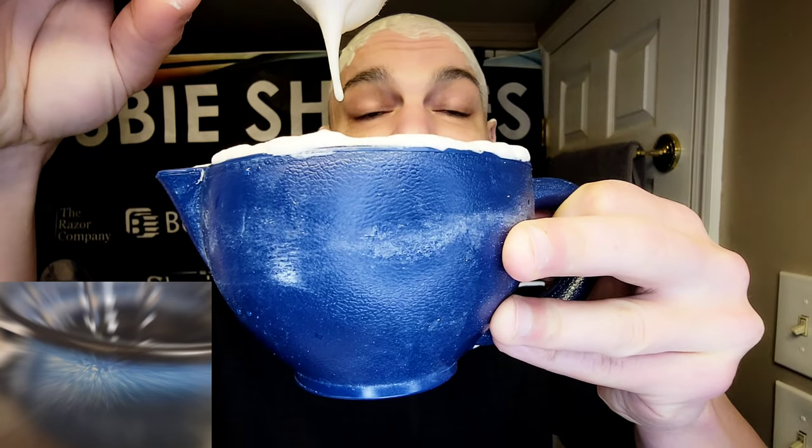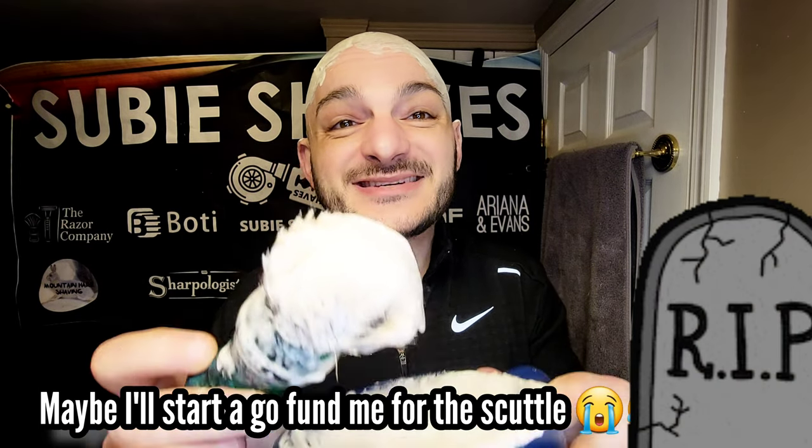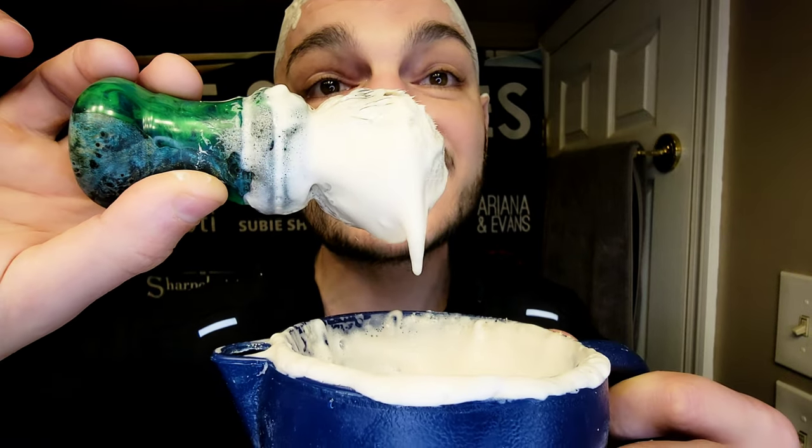We're lathering in the Phoenix Artisan travel scuttle, and there's a reason for that — the scuttle I was going to use took a dive into my sink and is no longer with us. My PA Dreamscape scuttle broke. I'm super devastated by it, but that doesn't mean you can't get a good lather with the travel scuttle. The Dreamscape scuttle is a fragile ceramic — mine took a fair drop today and it's gone. But the travel scuttle with the Bailey's scent is absolutely fantastic.